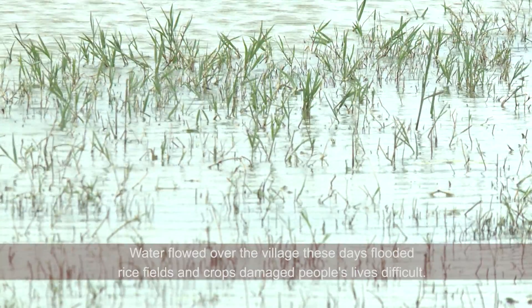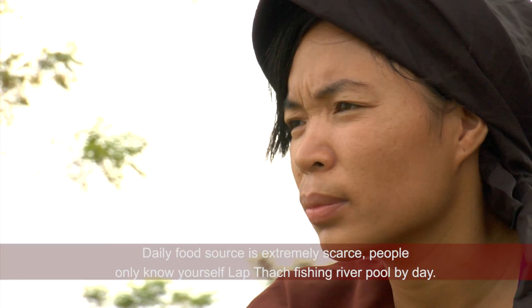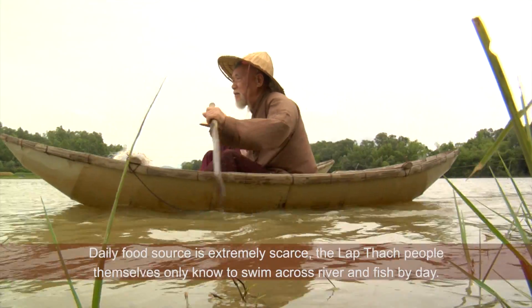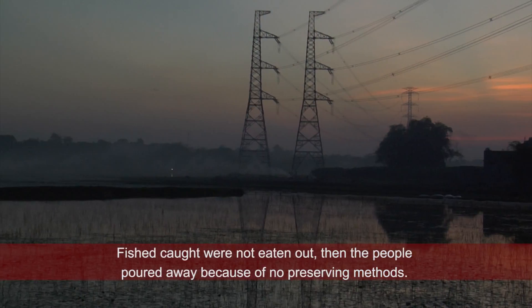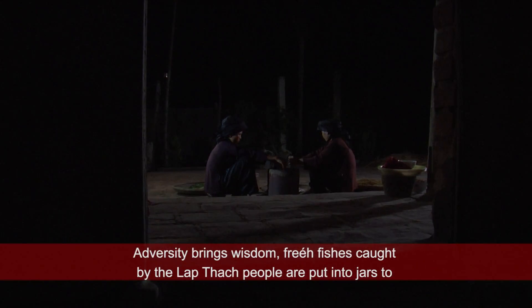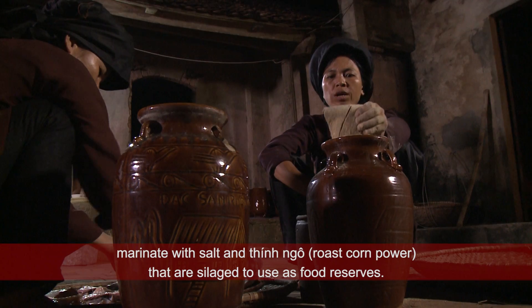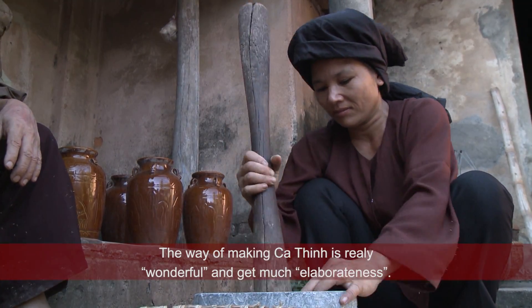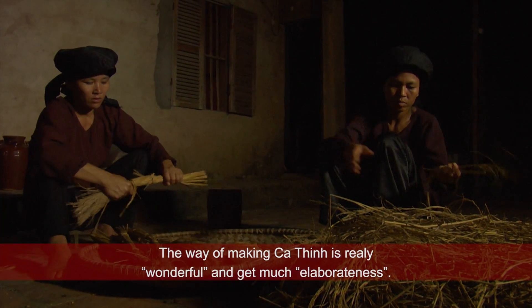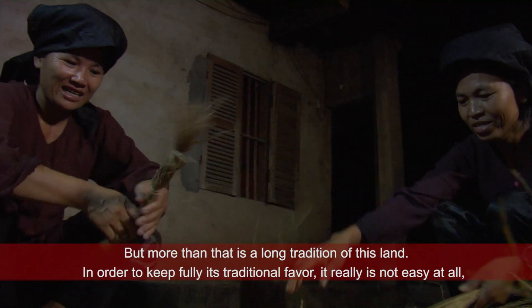Những ngày nước lên ngập làng, ngập ruộng, hoa màu hư hại, cuộc sống người dân khó khăn. Nguồn thức ăn thường ngày vô cùng khan hiếm, người dân Lập Thạch chỉ biết tự mình bơi sông đánh bắt cá qua ngày. Cá đánh bắt ăn không hết đổ đi vì không có cách bảo quản. Trong cái khó lại ló cái khôn — những mẻ cá đánh bắt được, người dân Lập Thạch áp dụng: nếu ăn không hết thì cho vào chum, vại, ướp với muối, trộn thêm thính ngô, ủ chua để sử dụng làm thức ăn dự trữ. Cách làm cá thính này cũng thật kỳ công và nhiều công phu. Đối với người dân huyện Lập Thạch, cách làm cá thính không chỉ đơn thuần là món ăn, mà hơn cả, đó chính là nghề truyền thống từ bao đời nay của vùng đất này.